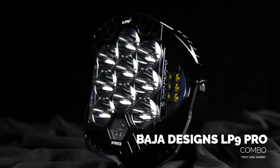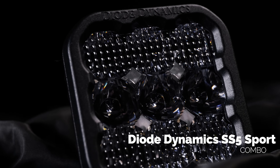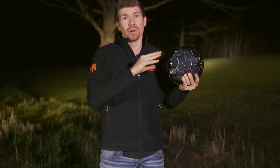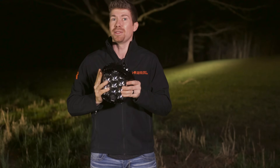Obviously your first question is going to be: what do they look like in the real world? We're going to put this up against one of the reigning champions, the Diode Dynamics SS5, but we're going to use the sport version. Why the sport? It's cheaper than the Pro, and in our tests the sport version of the Diode Dynamics was brighter than the Pro.